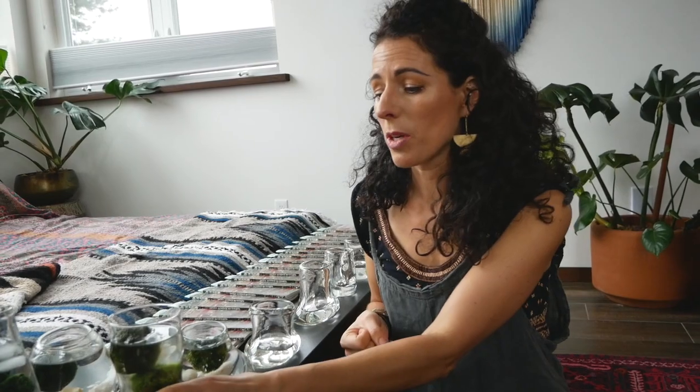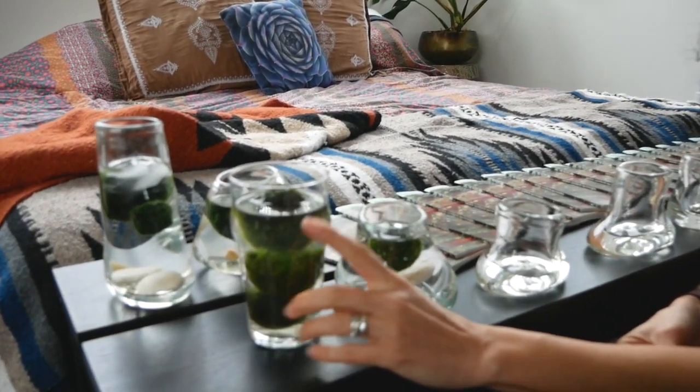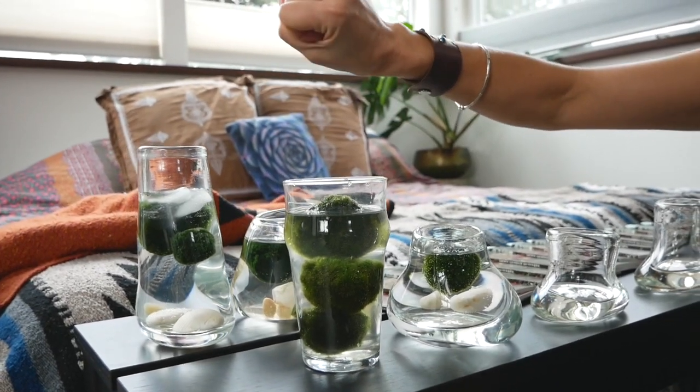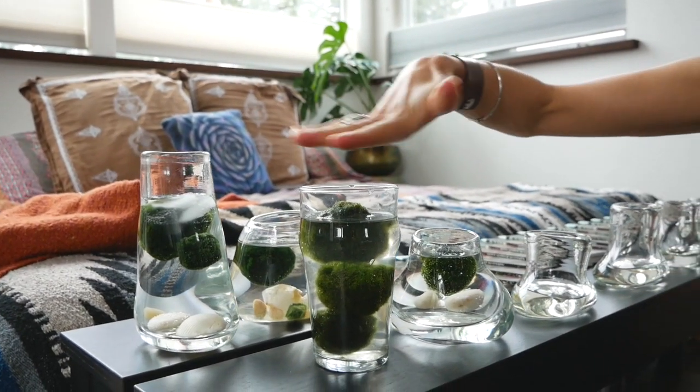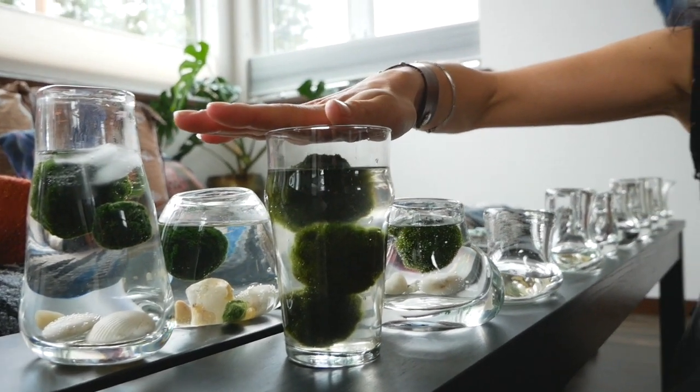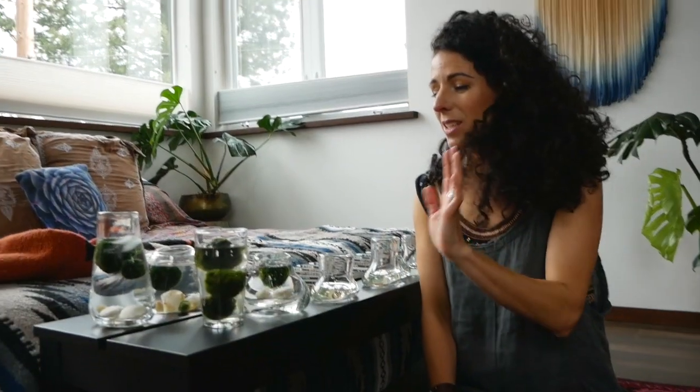The other trick I've learned is using carbonated water, which increases photosynthesis — the CO2 uptake is quicker. You can do this with sick marimo about once a week or once every two weeks after a water change. I pour a whole can of plain LaCroix into the water, let the carbonation slowly dissipate, then change out the water after a few days just like normal with tap water.